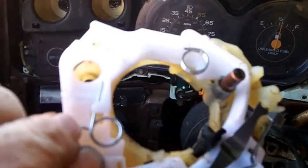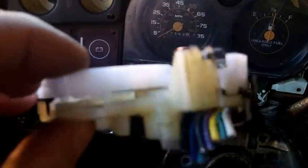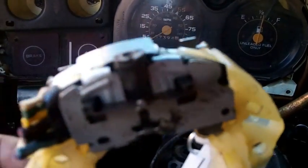Ladies and gentlemen, what you're looking at is an old switch. It's a C10 1981 GM Chevrolet — probably Pontiac, probably Buick — probably all of them use the same kind of switch.